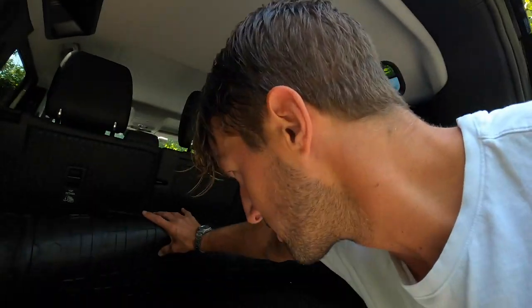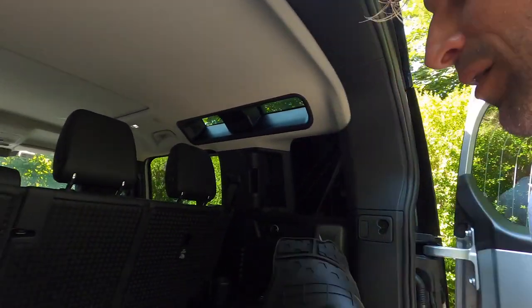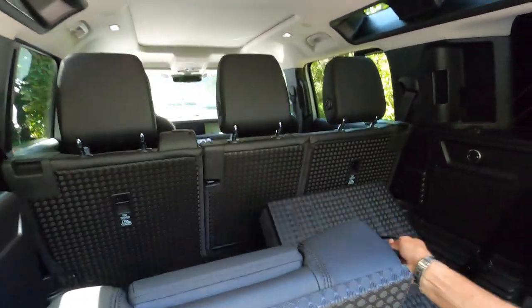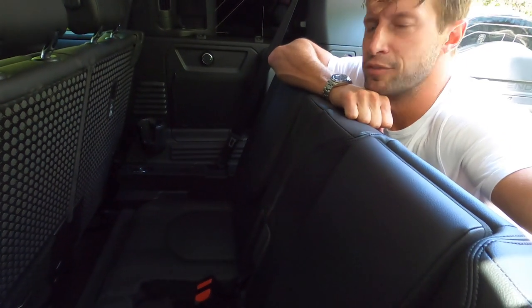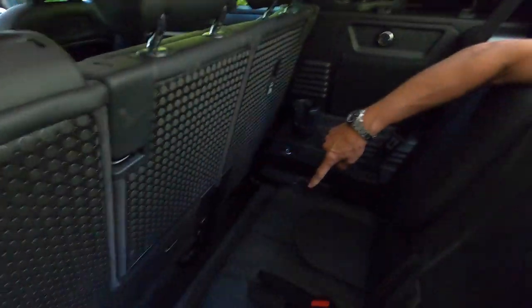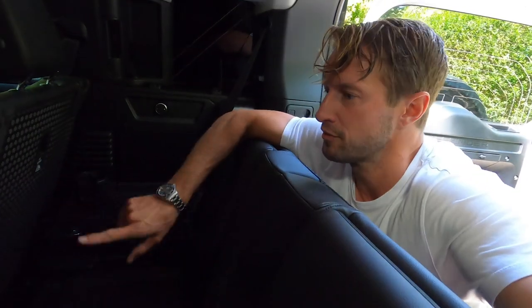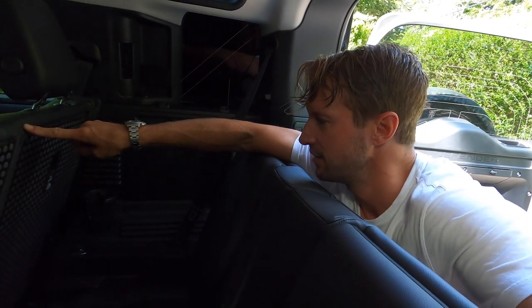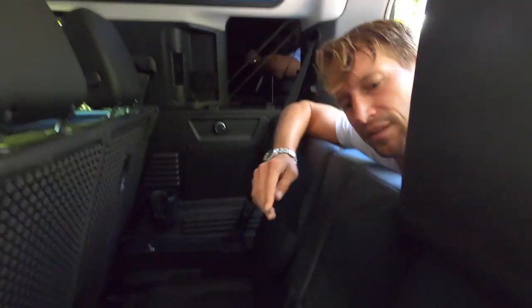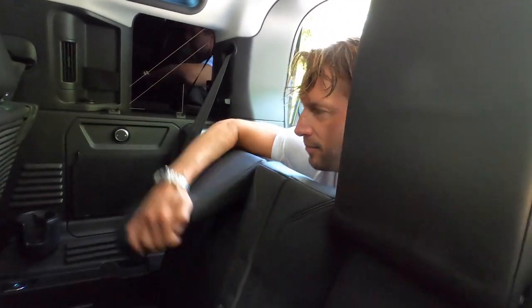Looks like there's actually two more seats back here. Wow — I did not know that. So these are not functional at all unless you're a two-year-old or a four-year-old. It's very small legroom, two small seats, but could be functional for something, especially if these are down or these are out. These could be really nice additions and they have a really nice backrest.